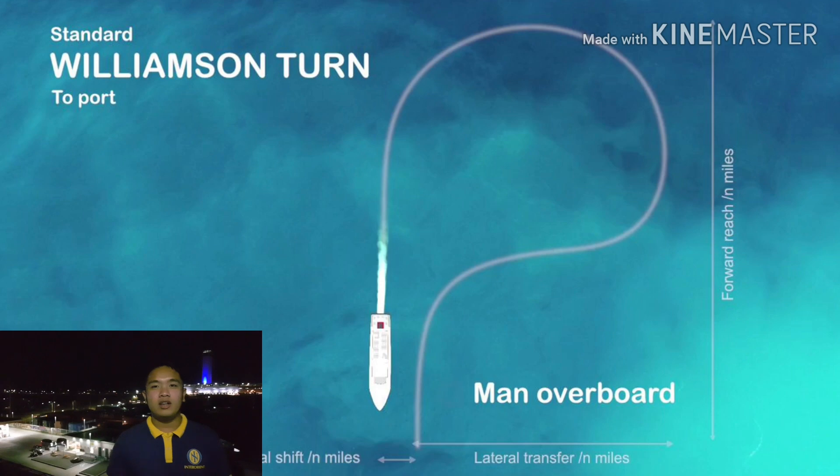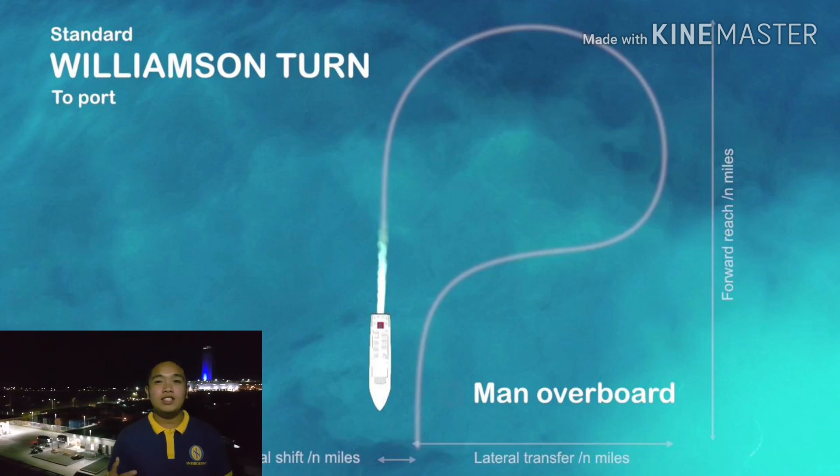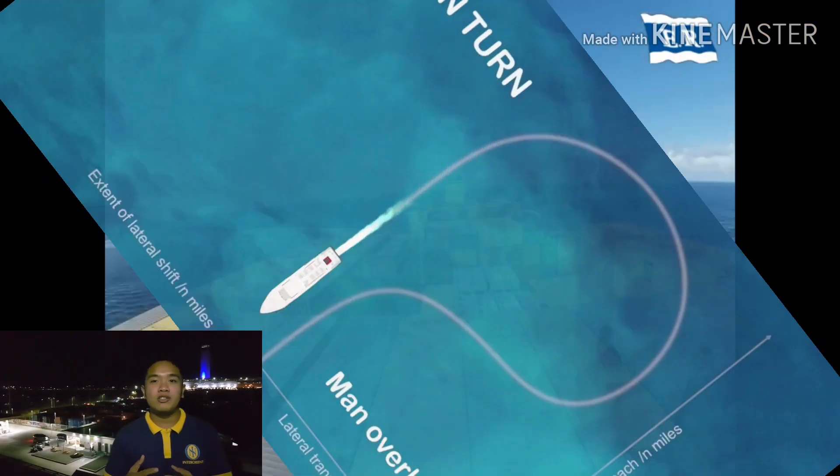At this point, the man overboard will be abeam of the ship. And this is the time we will recover the man overboard.